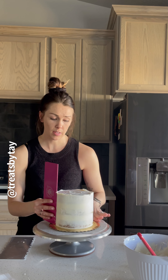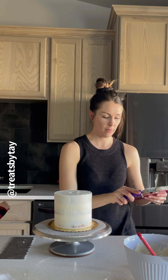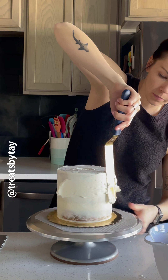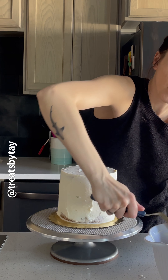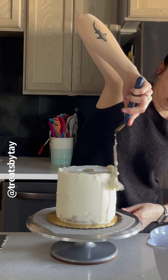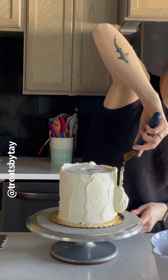It doesn't have to be crazy smooth because we're going to add our final coat and do stripes on the final design. Pop it in the fridge for about five to ten minutes, then get started on the stripes. Add a layer of white buttercream all the way around — you want it fairly thick because with stripes you do want the buttercream thicker so when you use the comb to smooth it, it'll take some of that buttercream off. You can also use a piping bag — whatever you're most comfortable with.